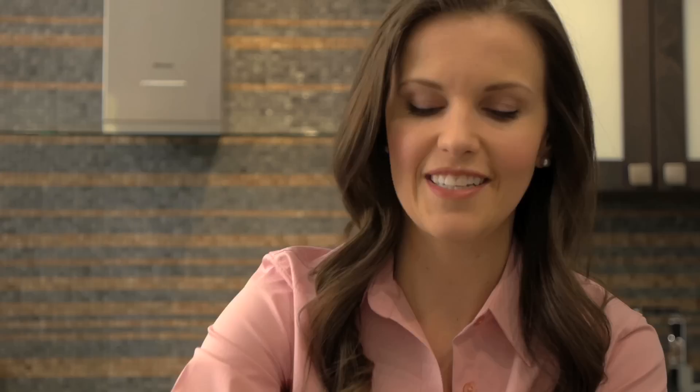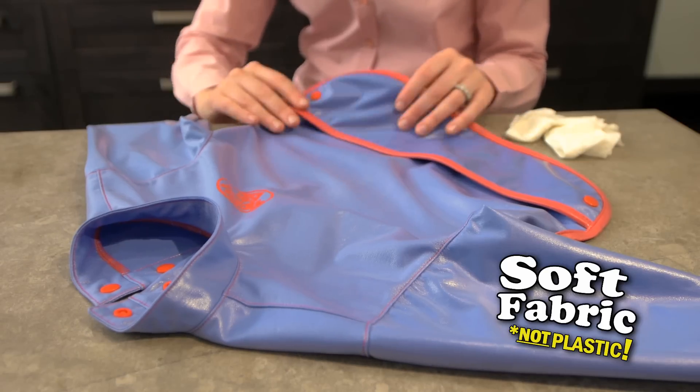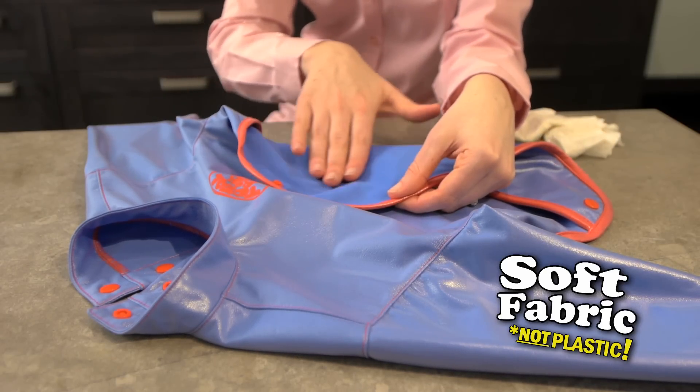Total Bib wipes clean, but it's not plastic. The specially designed fabric is soft inside and out. It's machine washable and made to last.